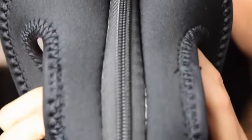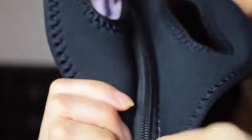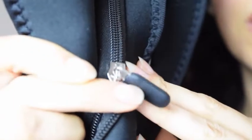The zipper is high quality — thick plastic. Even the zipper itself has a little plastic handle to it, versus the normal cheap metal ones. So even the zipper is super high quality.